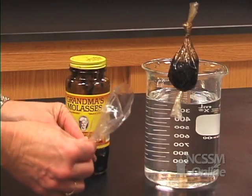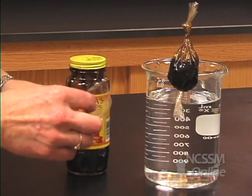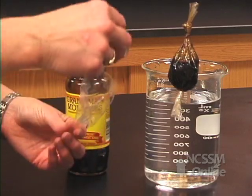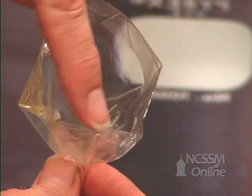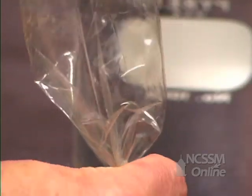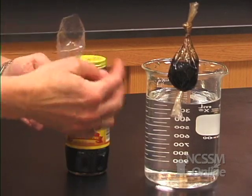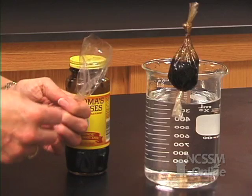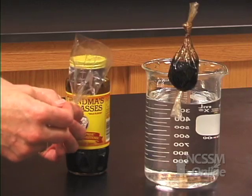This is dialysis tubing. Dialysis tubing is a membrane that if we put a compound inside, like water or molasses, if the molecules are very large, they can't pass through the little tiny holes in the membrane. But if they're very small, they'll pass through. That's why it's called semi-permeable — little things will pass through, but not big things.